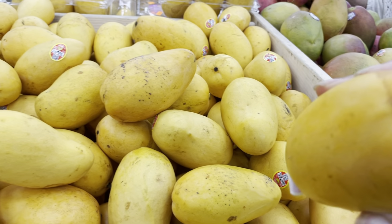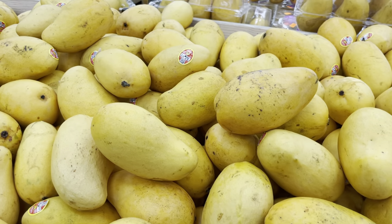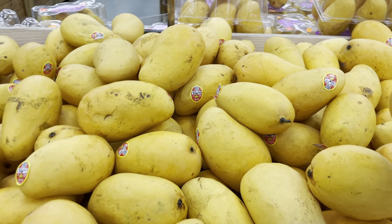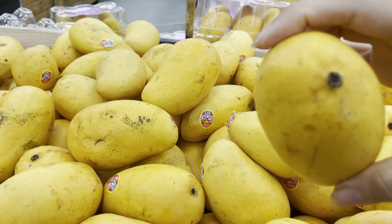I don't see too many with sap, but this one has a tiny bit — you see it? Just a tiny bit, so I'm going to get this one. I'm going to get a bunch. The ones in the box actually look even better. These are $1.99 each though — that's not a great price. But the first thing is: look for the sap coming out of the top.